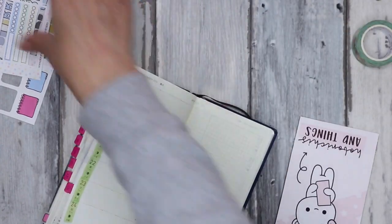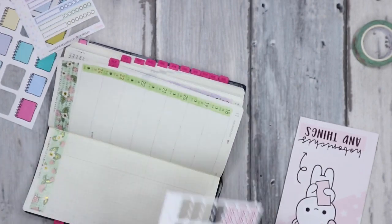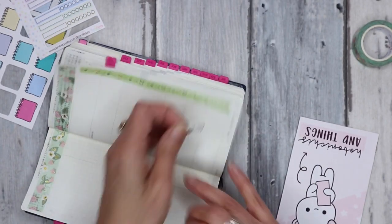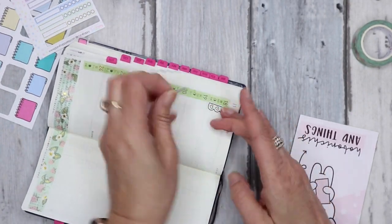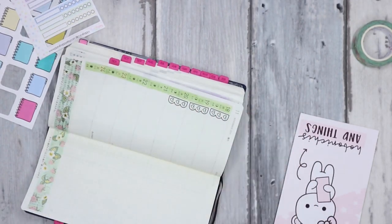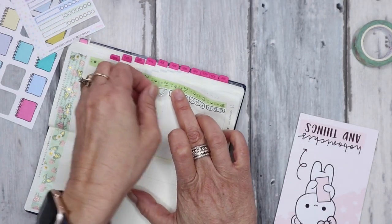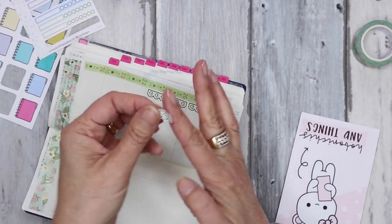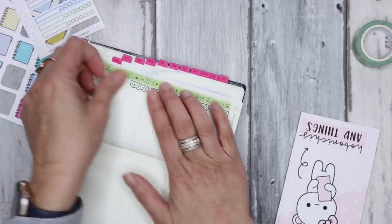I'll pop down some checklists for each day. I like to do the main points for the day on this side — sometimes I'll squish in a few more — but just put the few main points down for the day so at a quick glance I know the most important things I have to get done that day.